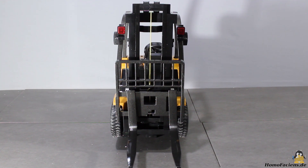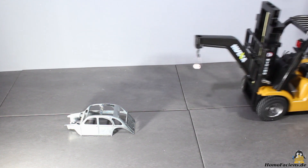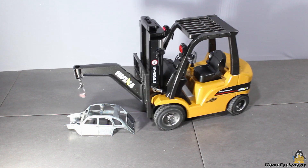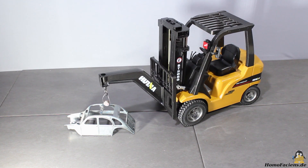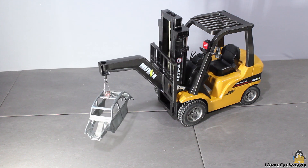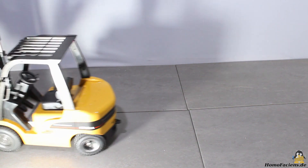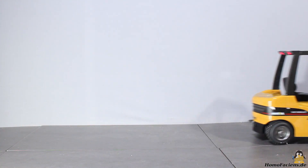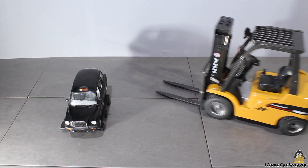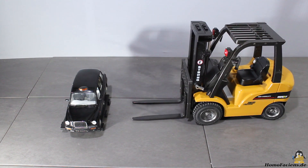Four LEDs serve as headlight and indicators. With the three pallets and the crane add-on you can play around and become a professional forklift driver quickly. It is really great fun to drive loads from A to B on the pallets. With the all or nothing control you need some practice to pick up the pallets.